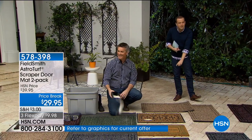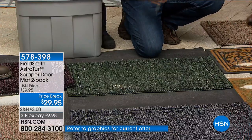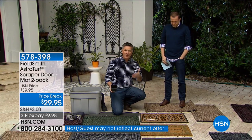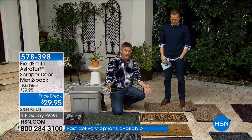All four colors are selling pretty evenly. The Jute — that natural color — if that's the one you want, definitely be calling in now. You can't stop it, it keeps taking in all that sand and dirt. Those other mats look nice but they just don't do anything — they're supposed to take the dirt off your shoes but instead you're going directly into the house with it.